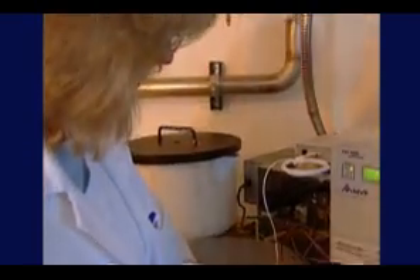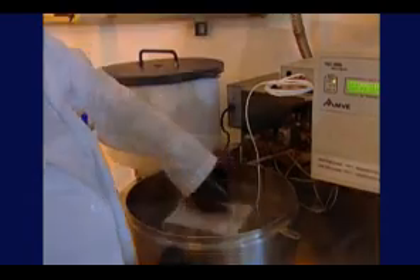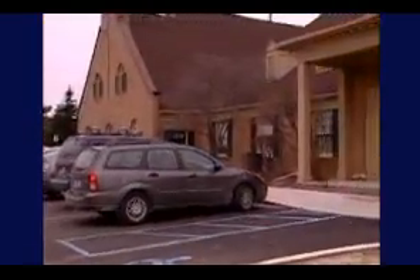Sperm banking is the process of storing your sperm before starting cancer treatment. Sperm banking centers store sperm in small tubes at very low temperatures in special freezers. This section will help you understand what you can expect if you decide to bank your sperm.